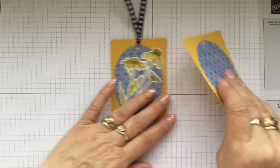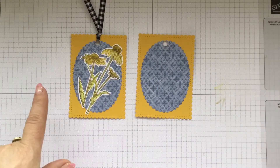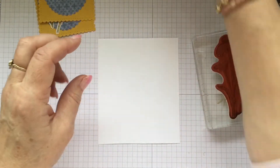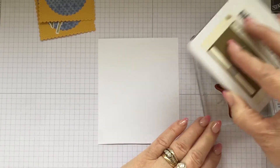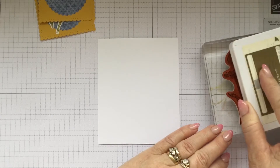I've gone ahead and made the base of the tag already because we're going to be doing a little bit of coloring and I don't want these videos to drag out too long. I've used a Stitch So Sweetly rectangle for my tag, a layering oval in the designer series paper to match, and I've popped a hole in the top. So what we're going to do together is stamp the image onto a piece of basic white. Let me make sure I've got it inked up properly — there we go, that looks a bit better.